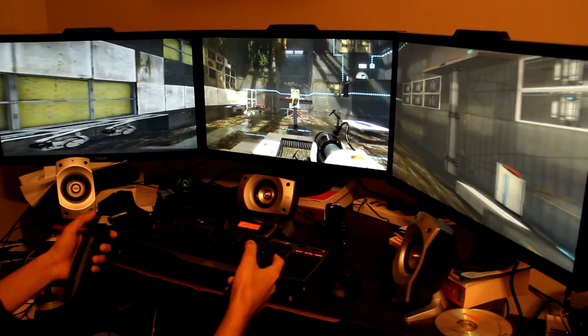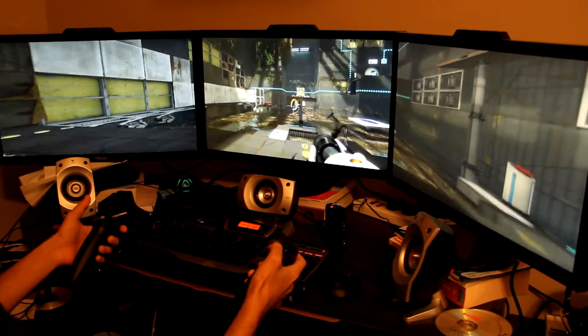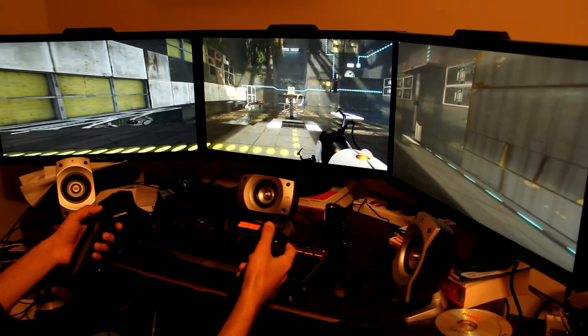One thing that's very bad about this controller is the buttons. There's a jump button and a use button, and the buttons are very flimsy. As you can see, when I was reaching out I pressed the jump button by mistake.